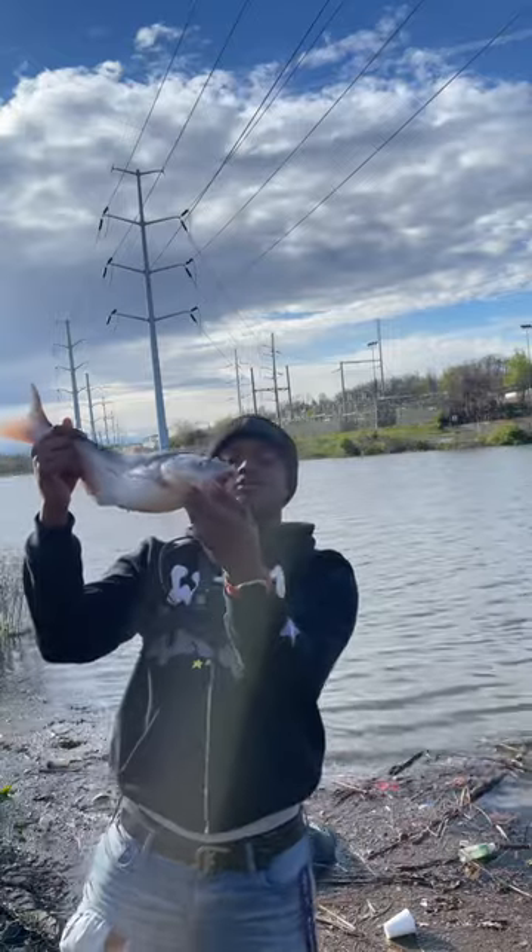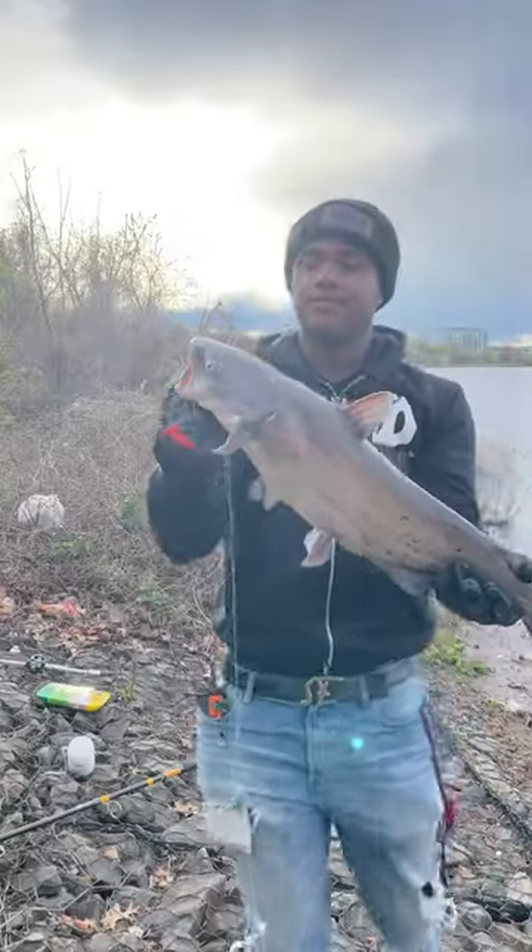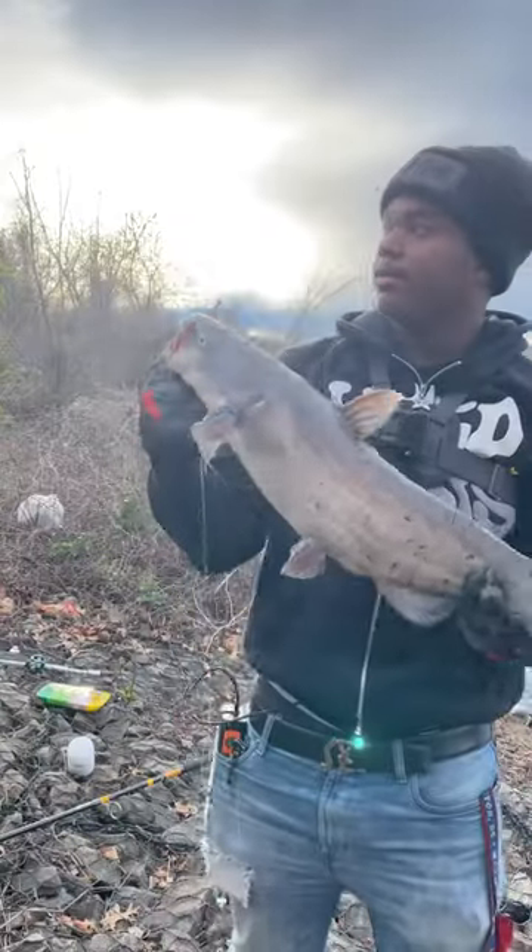Not a huge one, but now y'all know the bait works. Second fish on the bank, a little bit bigger than the last one.